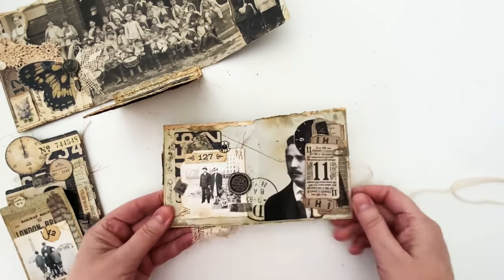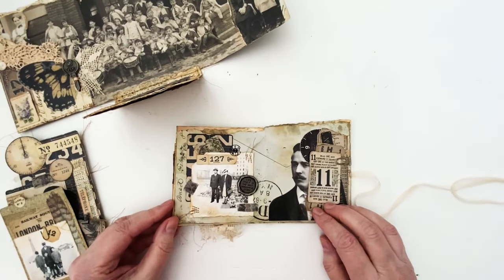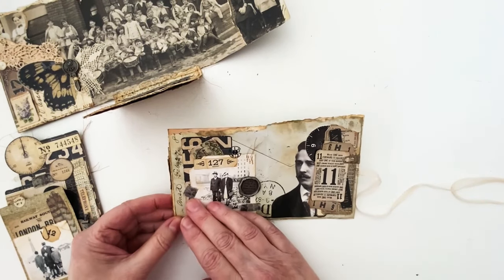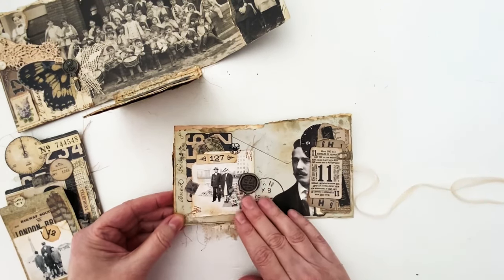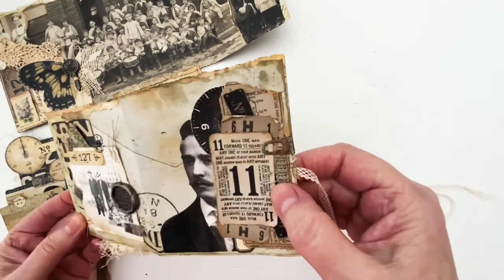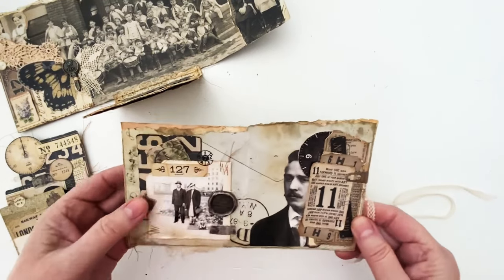On the next page, this is the backdrop paper that has an envelope on it, so I used that as my background. I've got a snapshot here, some linen tape, a quote seal, and just lots of different ephemera stapled on and clipped on. I've got one of the new remnant rubs there as well.